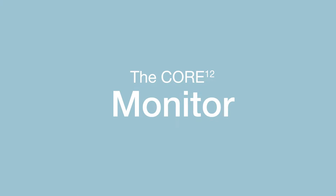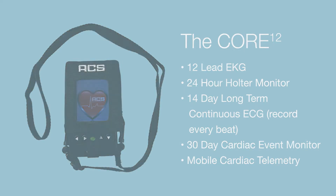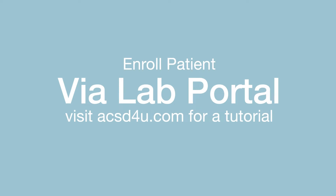The Core 12 monitor is a true mobile cardiac telemetry device that transmits near-live ECG to a lab for 24/7 clinical review. When setting up the Core, the patient must first be enrolled in the lab portal.